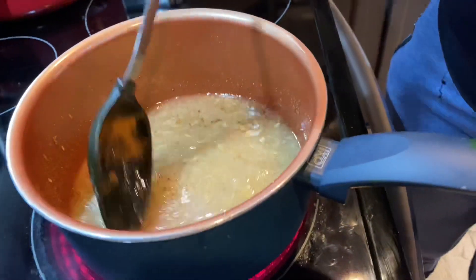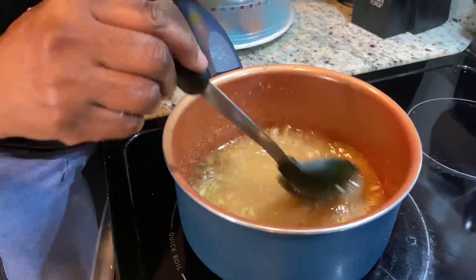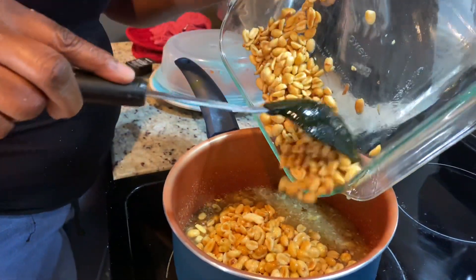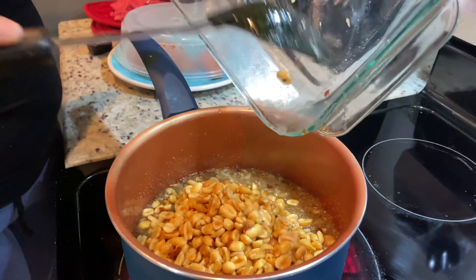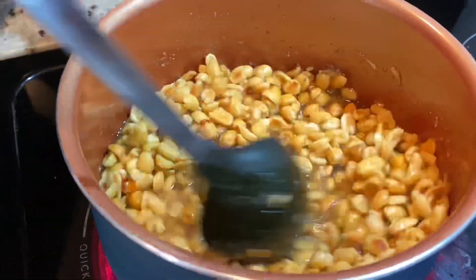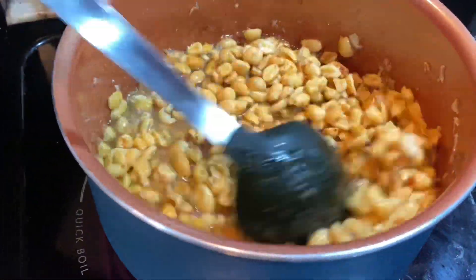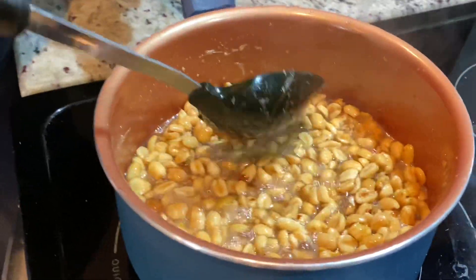Now we're going to combine everything and then add our peanut. After adding the peanut, we're going to make sure the stove is on medium to high heat and we're going to constantly stir, making sure that the peanut is fully coated with the sugar mixture. While the sugar is being caramelized, we don't want it to burn — that's why we keep stirring — and we'll cook it until the sugar is almost dried out.